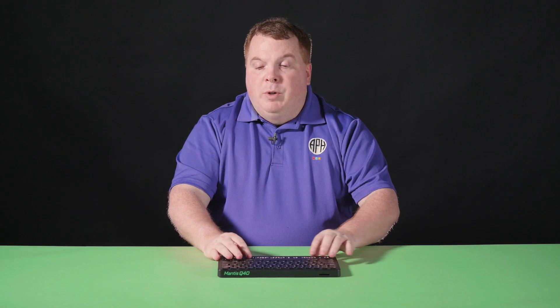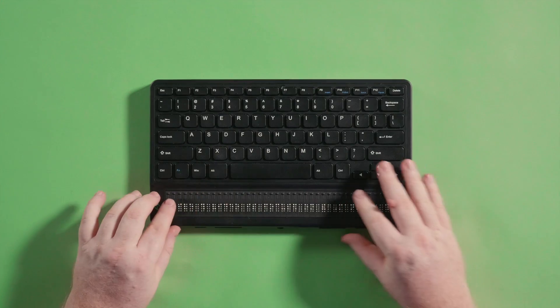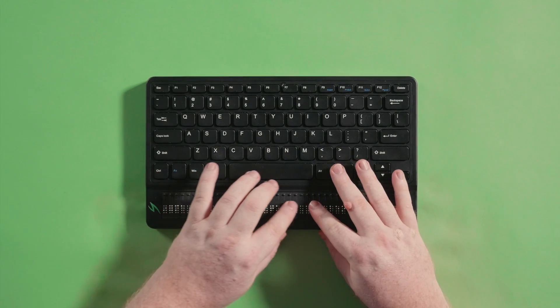Hey, this is Joe with APH. In this video we will introduce Terminal Mode. While this video is focused on the Mantis, this information also applies to the Chameleon.